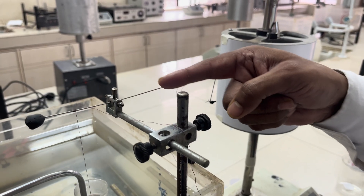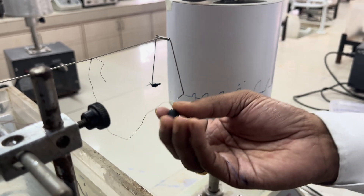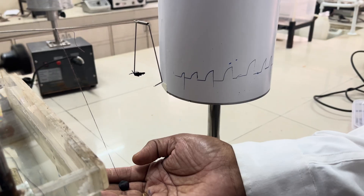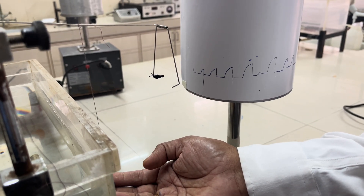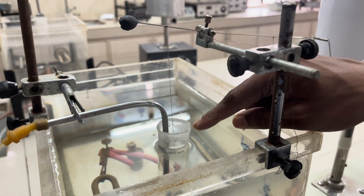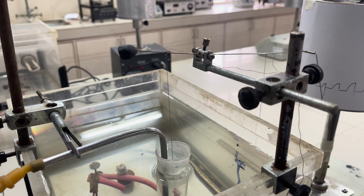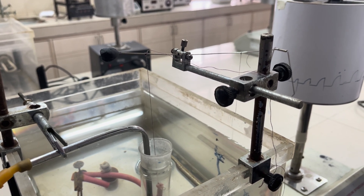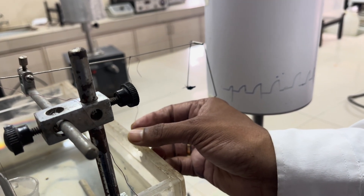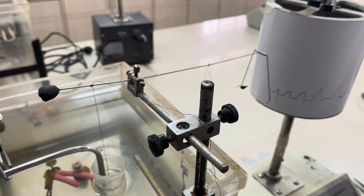Once you have tied the tissue to the lever, attach a small weight and lift it so that a stretching is developed in the tissue. This stretching produces relaxation of the tissue. After 20 minutes, pull the weight again and observe that the lever is in a horizontal position.